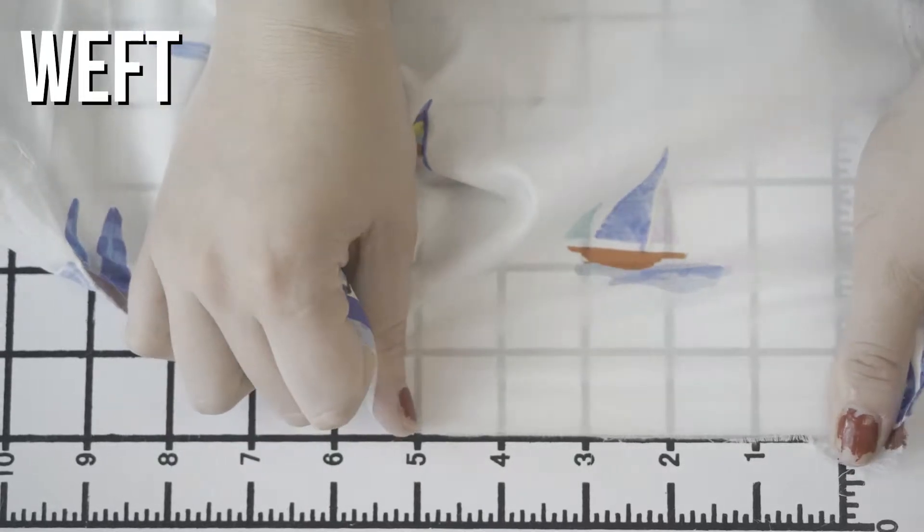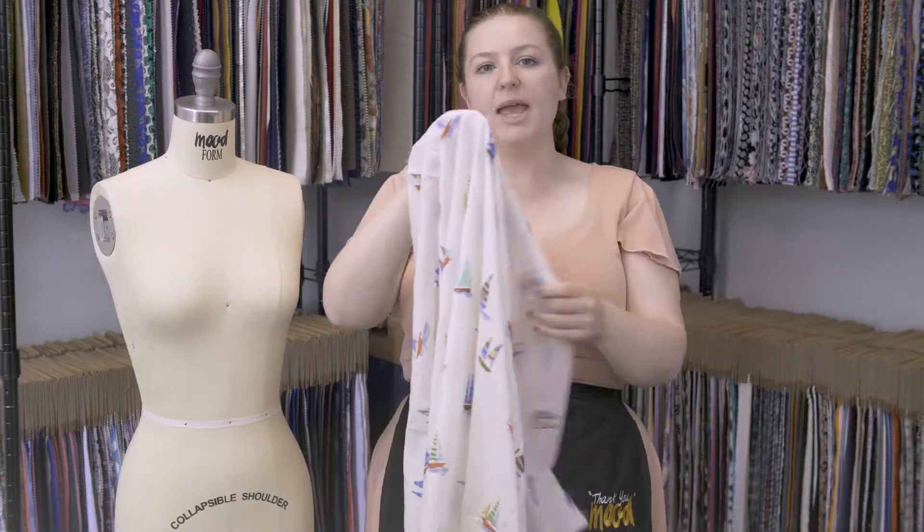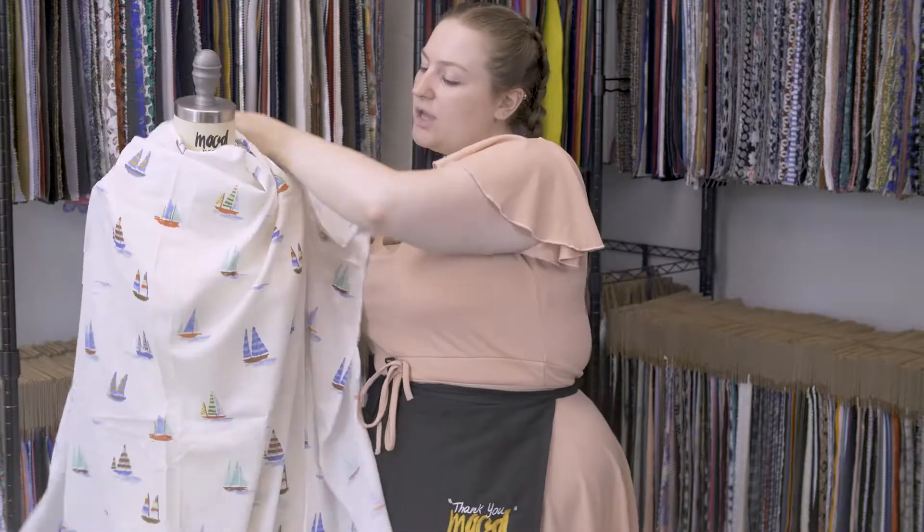It has a breezy, easy drape, and I think it would be beautiful as a halter dress with a little flare on the bottom and a keyhole opening near the top.